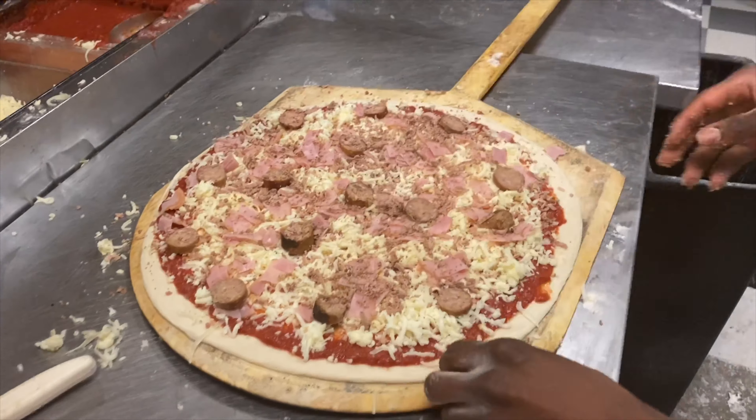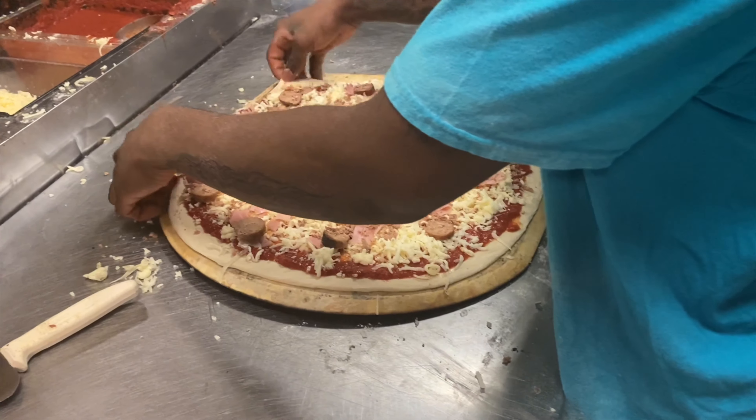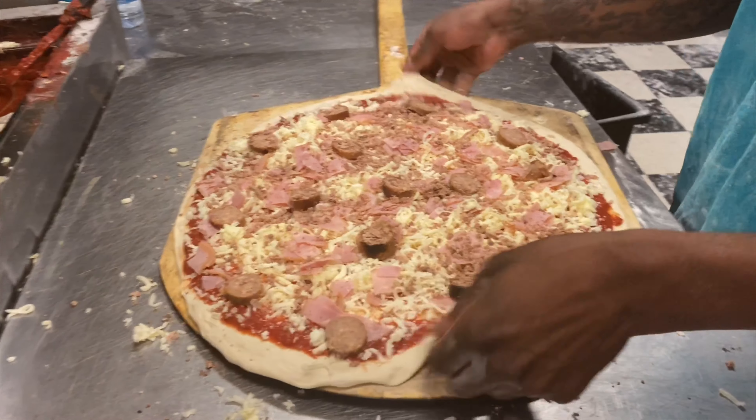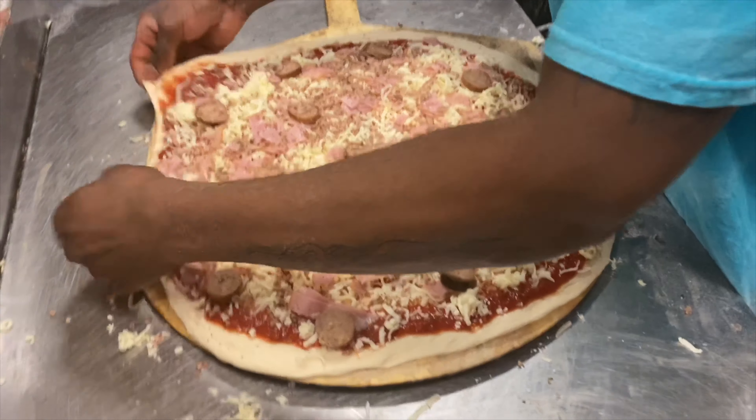Make sure your pizza has a nice form. Just stretch it out a little bit if you want — make it a little bigger, bring it over into a circle.